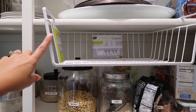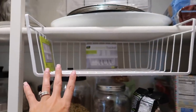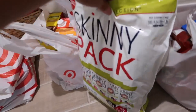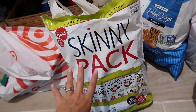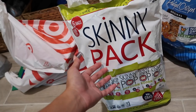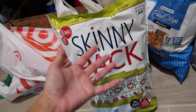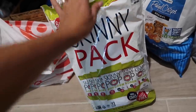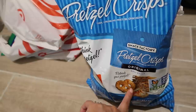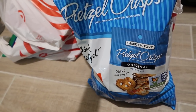I'm thinking about putting Chex Mix and other snacks up there so it's easy for them to grab and go. I used to have a bunch of these at the California house at the bottom for their lunch boxes. When we came back from Target, we got some skinny popcorn packs. At the beginning of the year I like to make life super easy and buy pre-packaged things, and then throughout the year I'll buy the big skinny popcorn bag and pre-package them myself. But at the beginning of the year it's all about getting into routine, so this makes life easy.